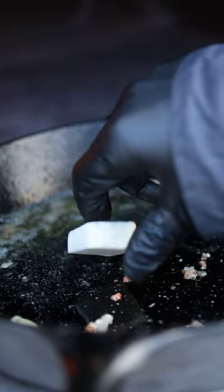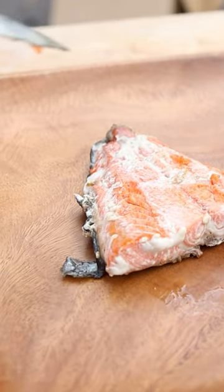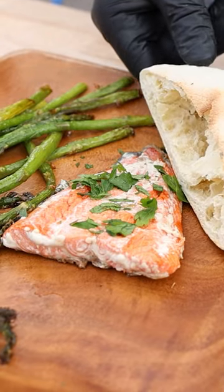And finally, the asparagus. We'll raise the temperature just a little and cook it with high heat in the same cast iron pan. Now plate it all up and be proud that this delicious meal hasn't spoiled any resolutions.